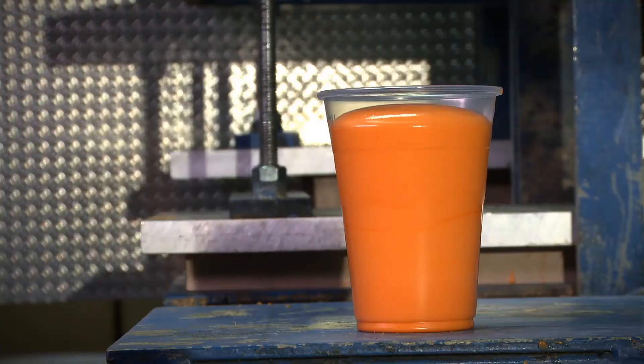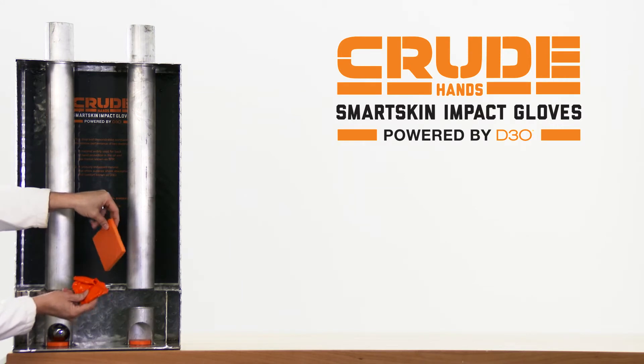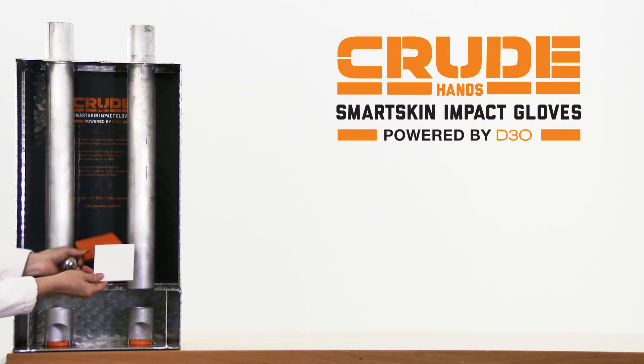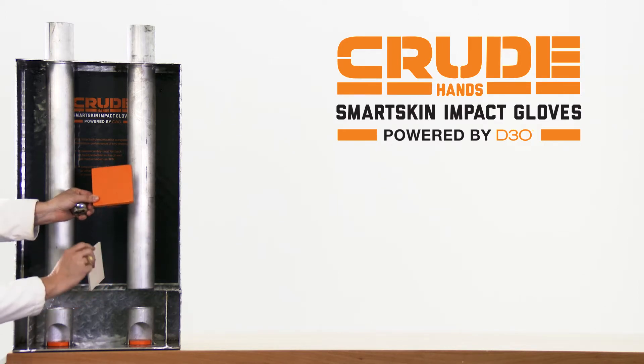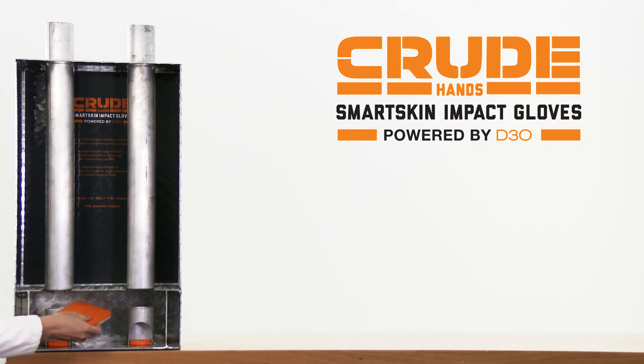D3O goo in its raw state is messy and sticky and is not very practical on its own. So instead, the goo is engineered with other polymers to create soft, flexible, and lightweight protective gear. A blended D3O pad represents the same impact protection found on the Crude Hands Smart Skin glove.